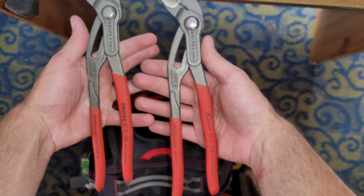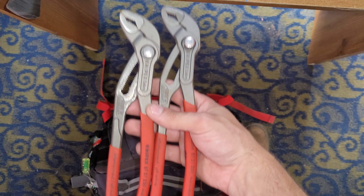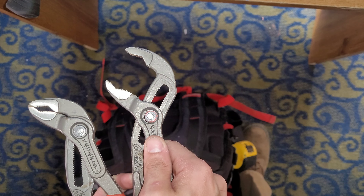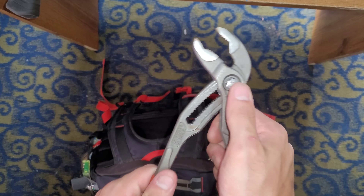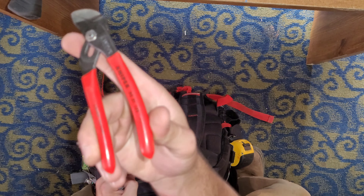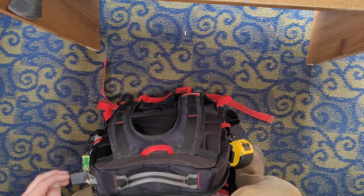Knipex Cobras. I carry two of the 10-inch with me at all times — love these things. One of them is the QuickSet version, and you can just ratchet it up wherever you need it and it's locked. And this is the regular one. I also have these little Knipex water pump pliers — it's just a flat jaw. I've used these a couple of times, not as much as their price tag dictates, but enough.